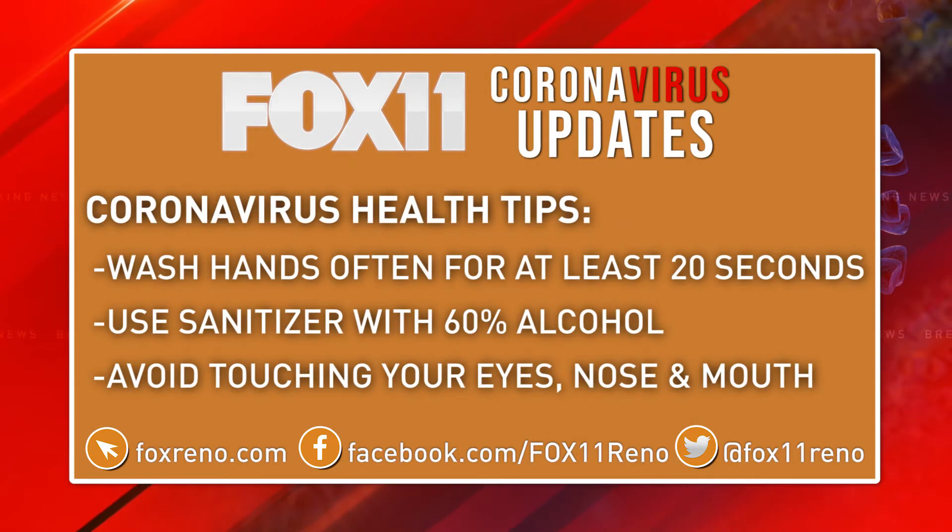Fox 11 is here for you with tips on how to prevent the spread of coronavirus. Wash your hands often for at least 20 seconds. Use hand sanitizer that contains at least 60% alcohol, and avoid touching your eyes, nose, and mouth as much as possible.